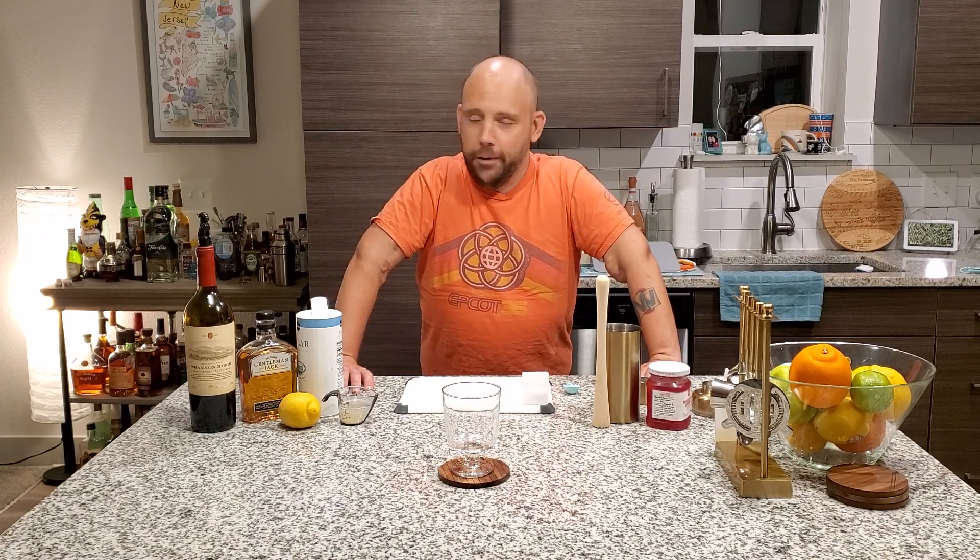Greetings and salutations! Happy National Whiskey Sour Day! Yes, we've now come up with reasons to drink. That's not a bad thing.